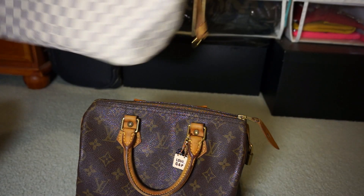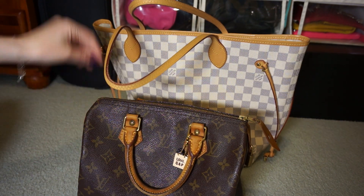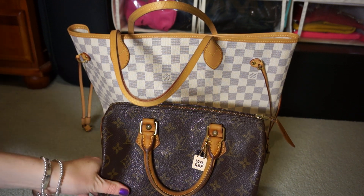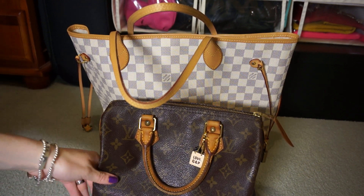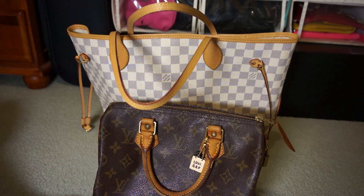This is the MM size. The Speedy was my first purchase and the Neverfull was my second. I really like the Speedy because it is one of the classic ones — it's a cute little handheld bag, and I really liked the Monogram as well. Kind of a traditional bag.